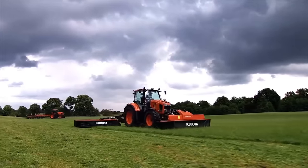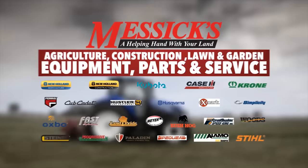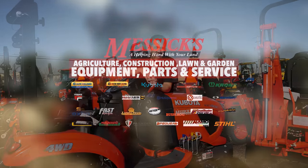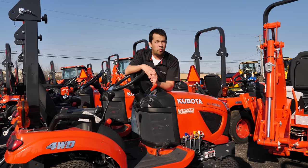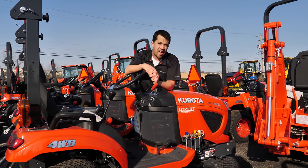S6, a helping hand with your land. Neil from Messick here with today's 3 Minute Thursday. Today, we're going to have a short conversation on the proper way to think about a hydrostatic pedal.